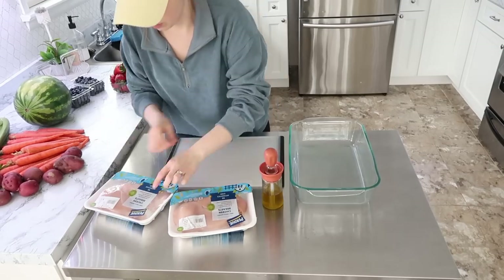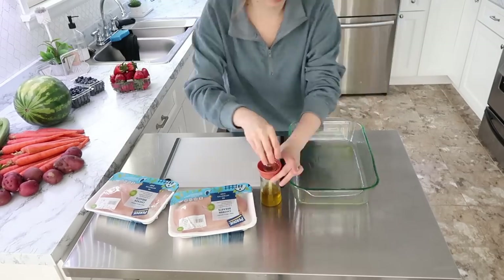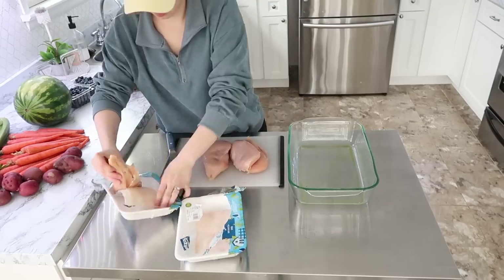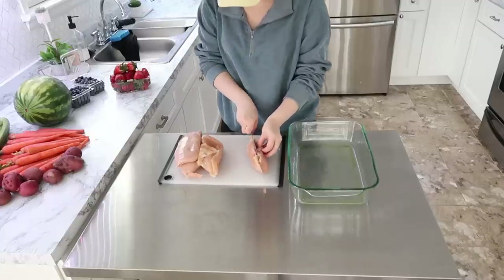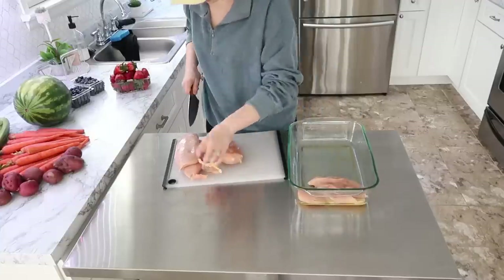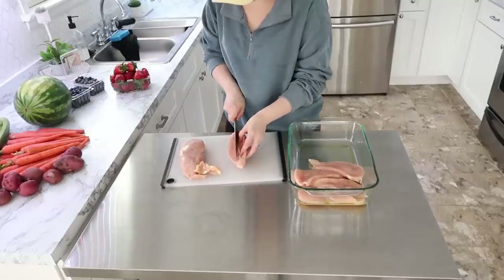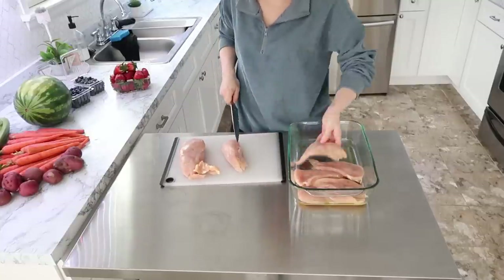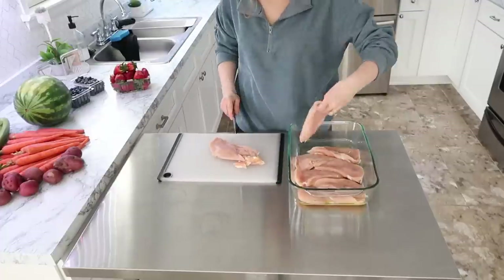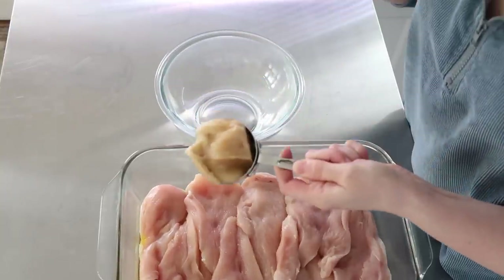So I decided to prep some snacks, some meals, and just things that she can have on hand for her, my dad, and my girls while we were away. A lot of this stuff is very simple and it's also simple to reheat and eat — that was my goal. One of the first things I did was make a honey mustard style chicken. I decided to go ahead and bake it so all she would have to do is throw it in the air fryer or microwave whenever she was ready to reheat it.